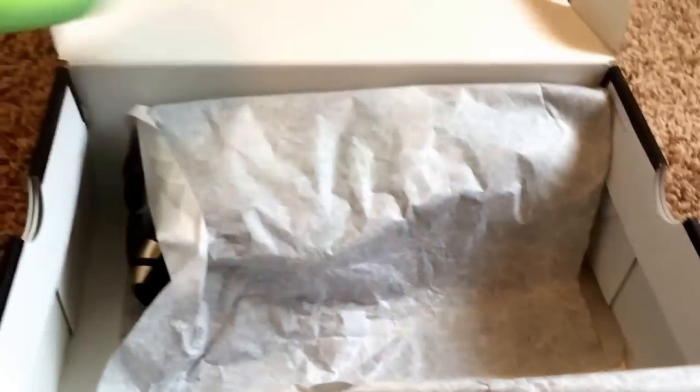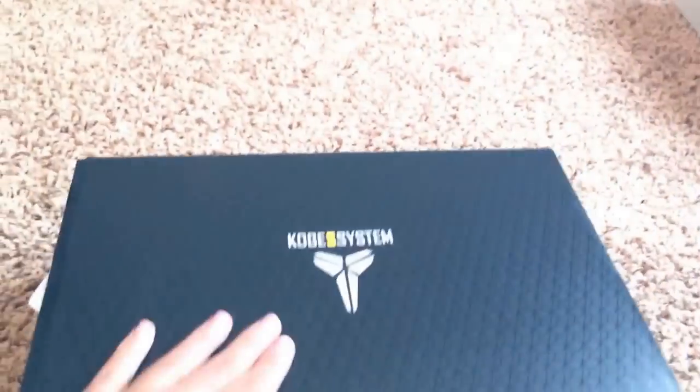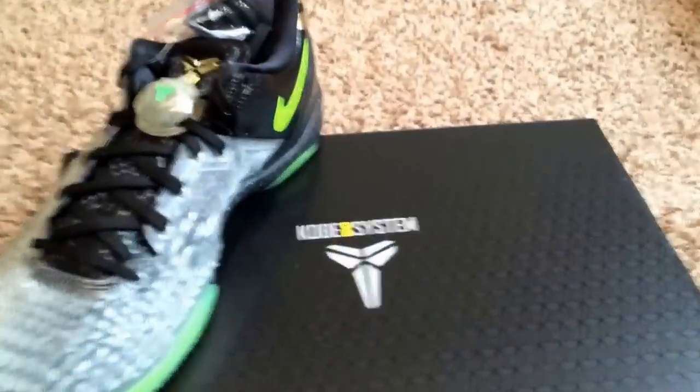These shoes are crazy. Definitely gonna rank up to one of my top Kobe 8s. You guys know they have a crazy Kobe 8 collection and I actually have them right next to me — hold on, I'll do a little sweep.